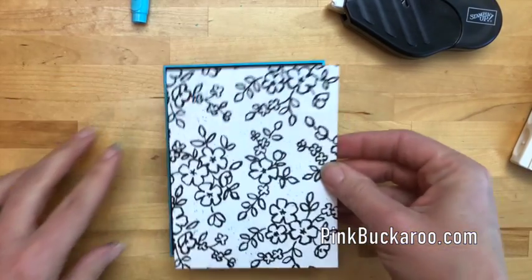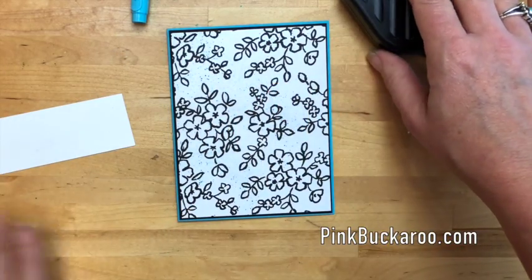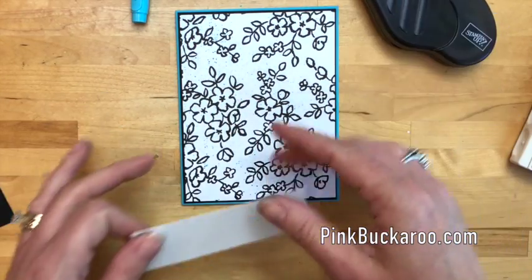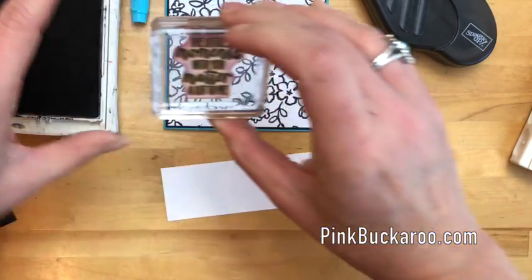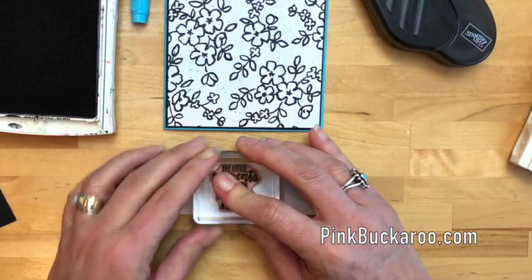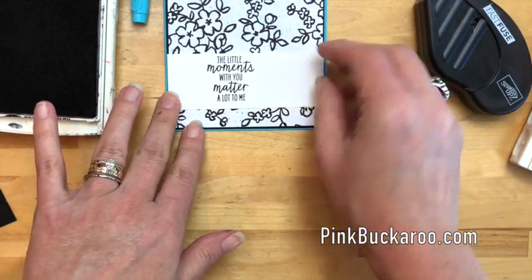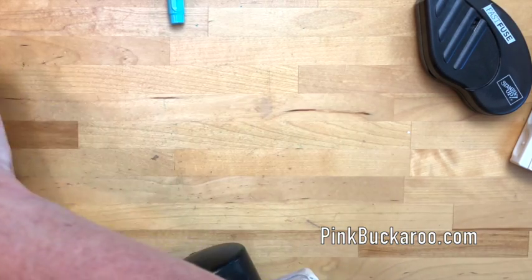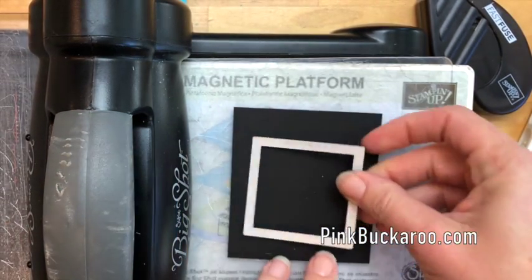We've added a Basic Black mat for our paper. For measurements, go to my blog on the Facebook Friday post where you'll find a PDF with this project and two other Watercolor Wings projects, including all measurements and supplies needed. The sentiment says 'the little moments with you matter a lot to me' and I'm going to stamp it on a piece of Whisper White and adhere it with Fast Fuse. Then we're going to make a frame to go around it using the Big Shot and two square framelits in Basic Black — this is the Stitched Square framelit.